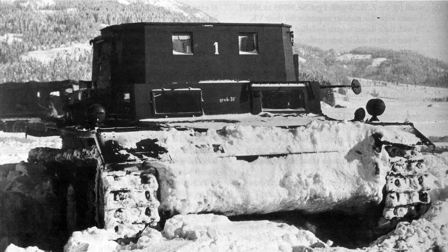The tank that would become the Panther started back in 1938 as a project for a new medium tank to replace the Panzer 3 and Panzer 4 when the time came. This resulted in the VK20 series, with designs submitted by MAN, Krupp, and Daimler-Benz.